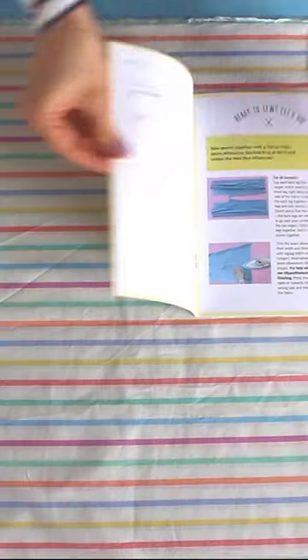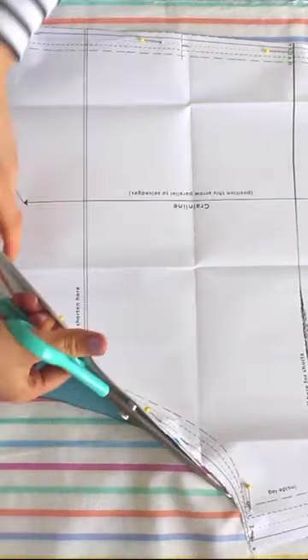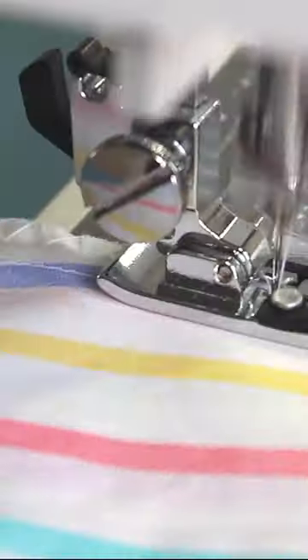If you're new to sewing, this is a perfect project to start with as it's really simple to make and there's no fiddly bits. Or if you're more experienced, you can whip these up in no time and they make a great gift for family or friends. This is also a great project if you're trying to introduce teens and tweens to sewing, plus we've included an extra small size especially for them.